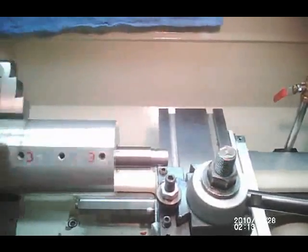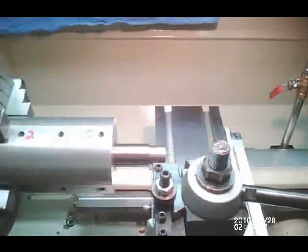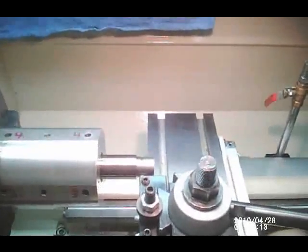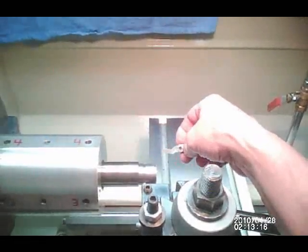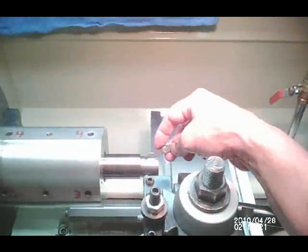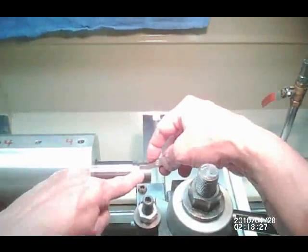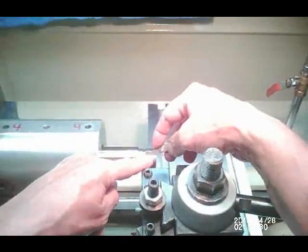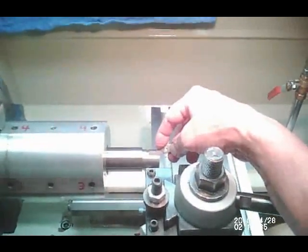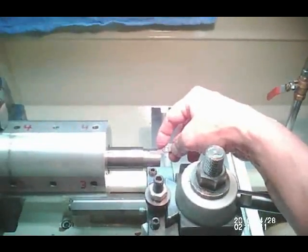In the event you set up your machine incorrectly and find you haven't threaded 16 threads per inch, you can reset your machine properly and run right over these scribe marks — you'll never see them. We are verifying now, and indeed these little points are sitting in the valleys of the score marks from the threading. We've verified this is 16 threads per inch and will continue with threading.